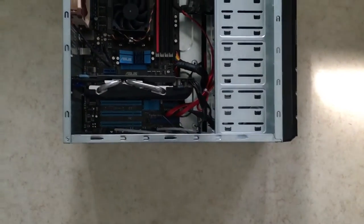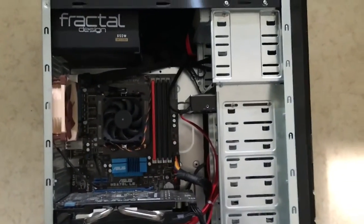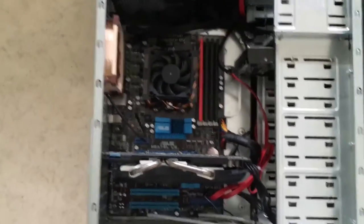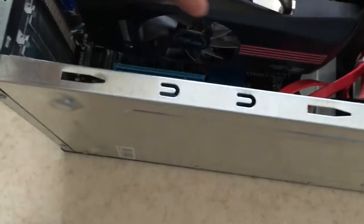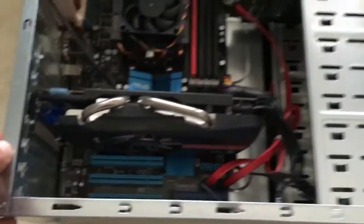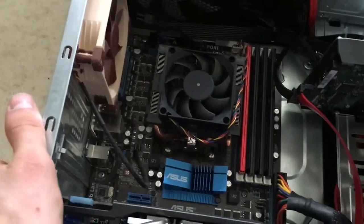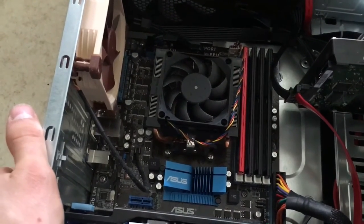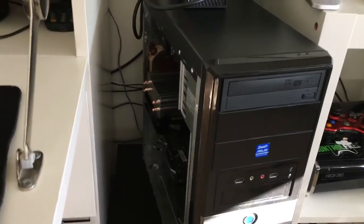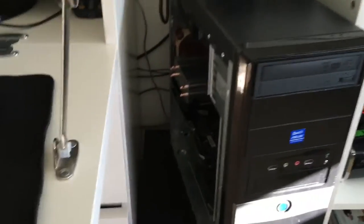I'm telling you right now, I'm not a professional — I use my computer for games, sometimes editing, and fun. I don't need a Titan X. This is an old Asus GTX 550. And this is the cooler I'm changing today — it sounds terrible. The new CPU cooler is now installed and working perfectly fine, silent as hell.